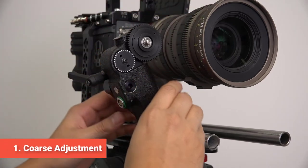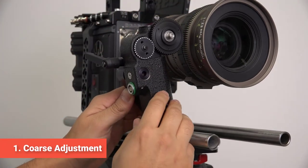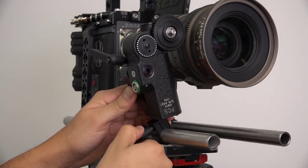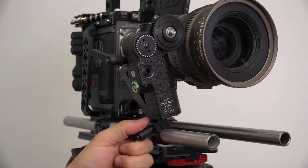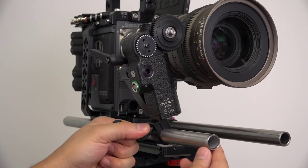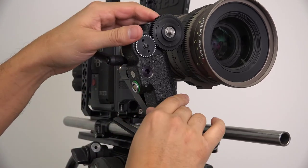The first step is the coarse adjustment. Move the bracket and motor towards the lens such that the motor gear engages the lens. The fit does not have to be tight at this point — just get it close. Fully tighten the kip handle on the motor bracket closest to the support rod.